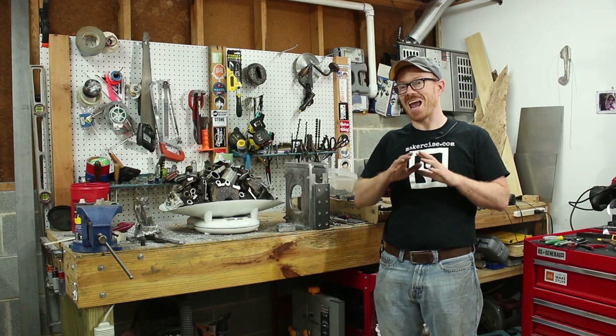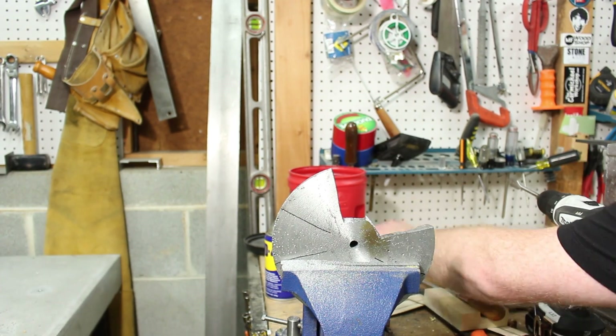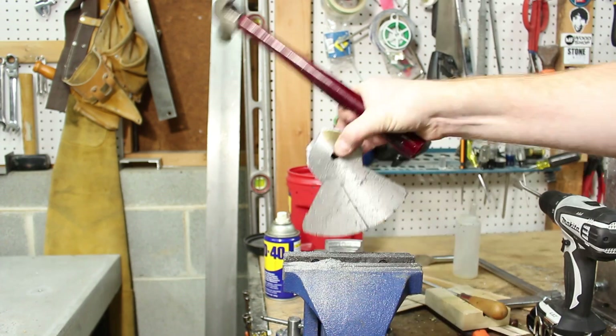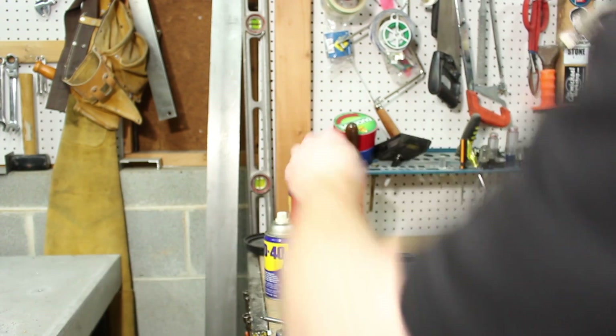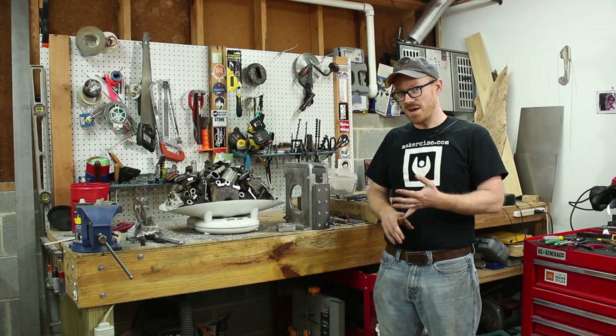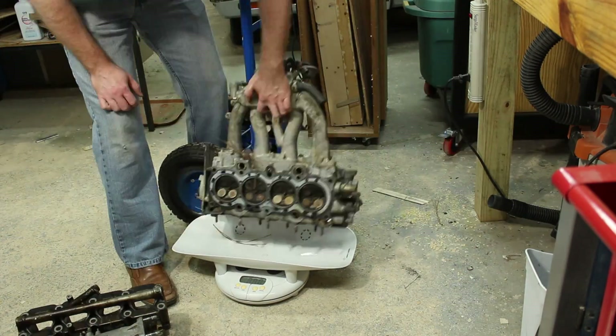When I cast the RAM, it took every last piece of scrap that I had in the shop — going around and robbing different things just to try to get a full enough crucible to cast that part. It is a fairly large part. Before I can attempt that part again, I need to make the RAM pattern again, and I need to have some scraps.